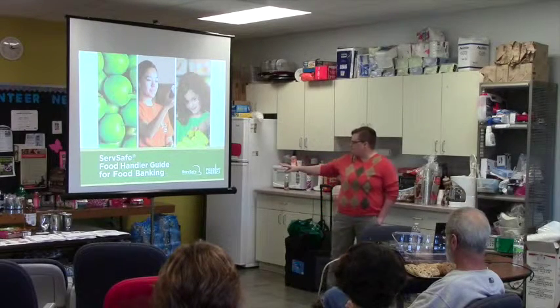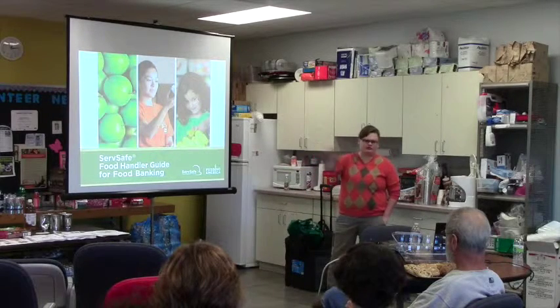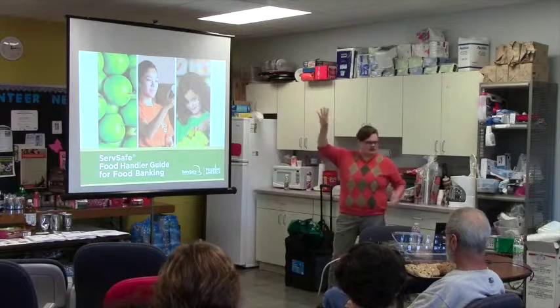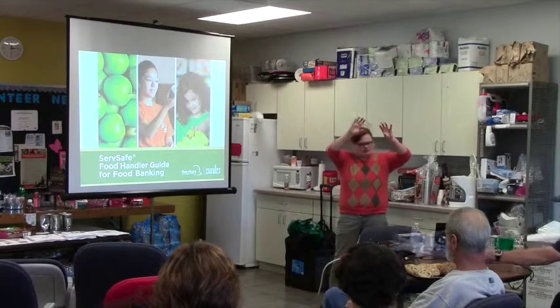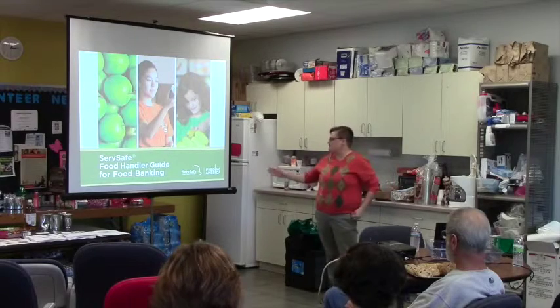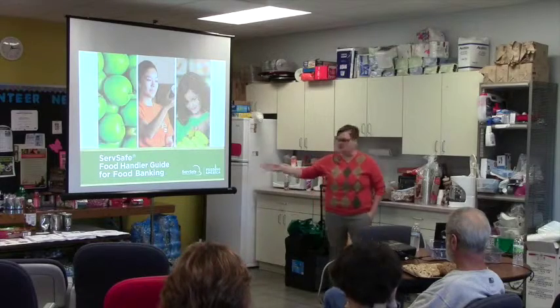This presentation is done through Feeding America. Are you all familiar with Feeding America? Second Harvest is a member of Feeding America, and they put this together for all the food banks to share with agencies. I will start out by saying that just because you got something from Second Harvest does not mean that it's safe. We make mistakes at Second Harvest.